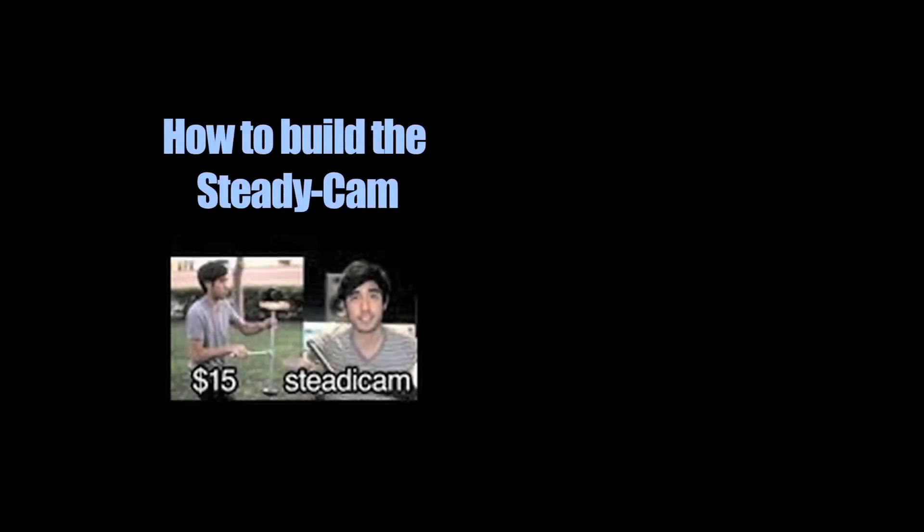If you want to learn how to make the steadicam, you can watch the video right here. So thanks for watching, and have a nice day.